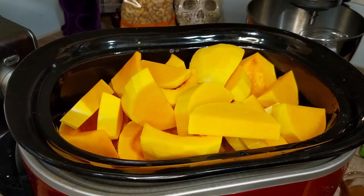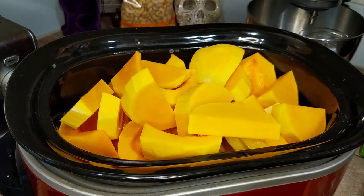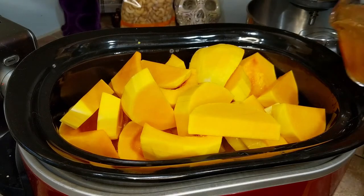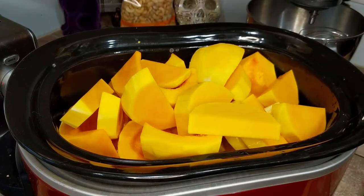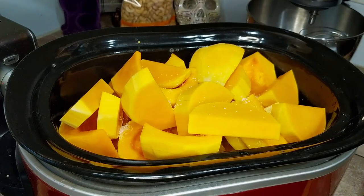I want to give a huge shout out to my friend Chris for making the music in the background on this video — it's really nice. The seasonings are all to taste, so it's good to add a little in now and then again later.